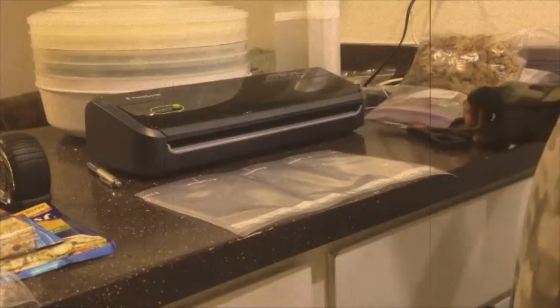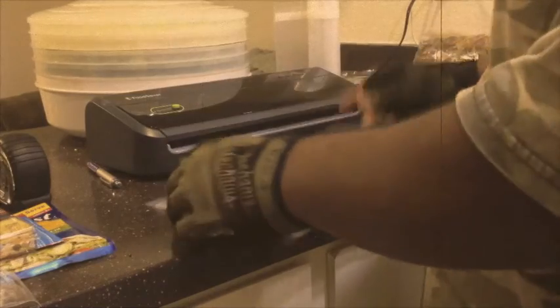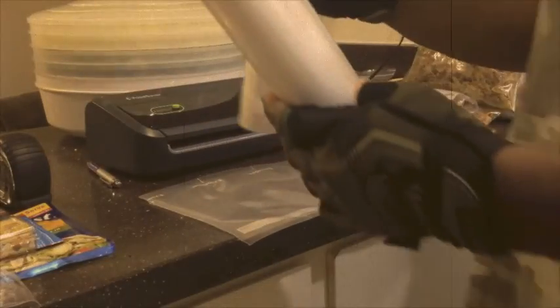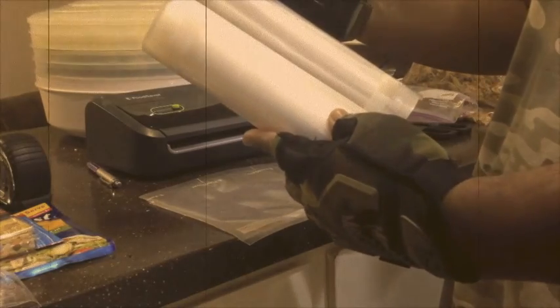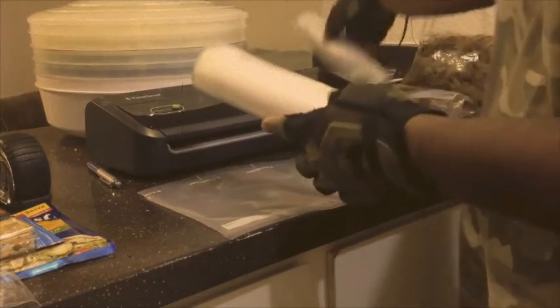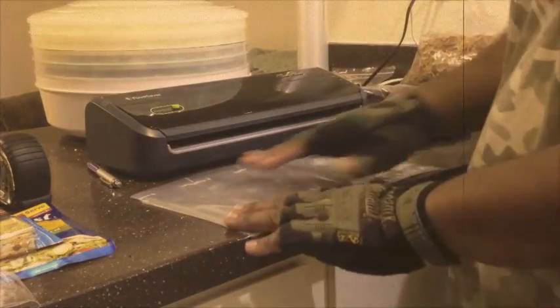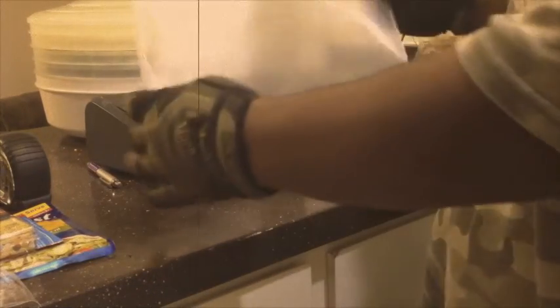Alright guys, so I figured it's going to be about a foot, and this is using the smaller size bags — the sealer bags. You have the larger size here and then you have the smaller size. I'm going to go with the smaller size and see if that works. What I've done is cut off about a foot, 12 inches of sealer bag.